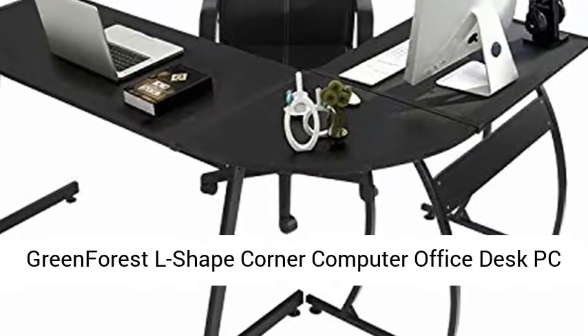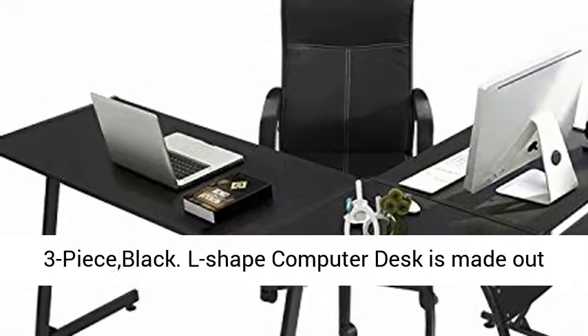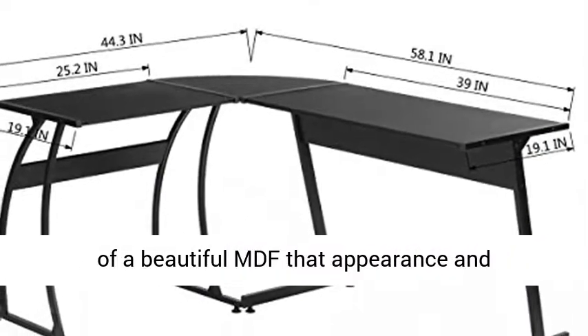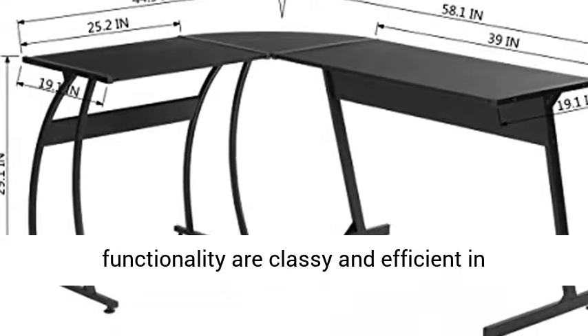Green Forest L-Shape Corner Computer Office Desk — PC Laptop Table Workstation Home Office. This 3-piece black L-shape computer desk is made out of a beautiful MDF where appearance and functionality are classy and efficient in a home office.